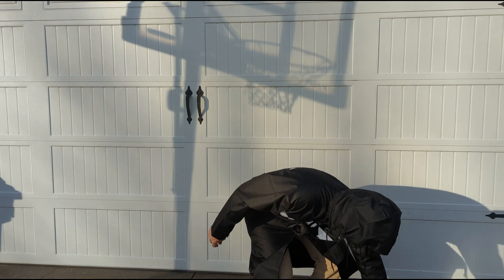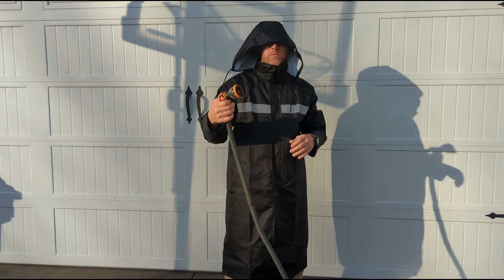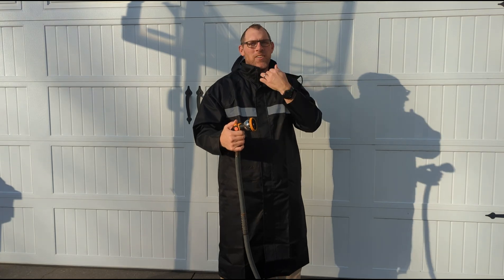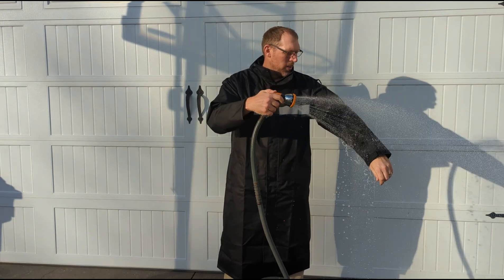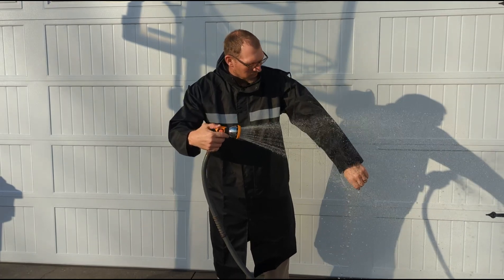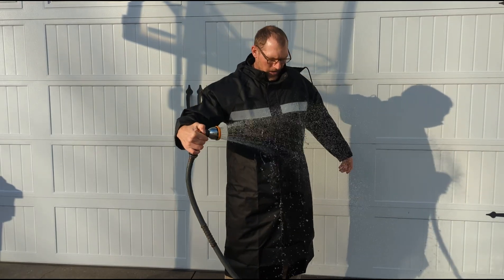Now I wanted to demonstrate that it is waterproof. Maybe zip this down a little bit, but it is waterproof — you can see the water just beads up on the sleeve there. I can spray it right on here.